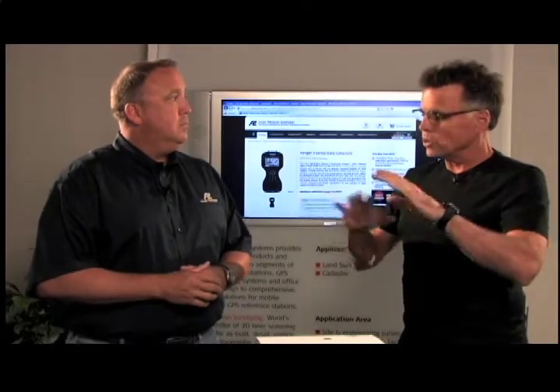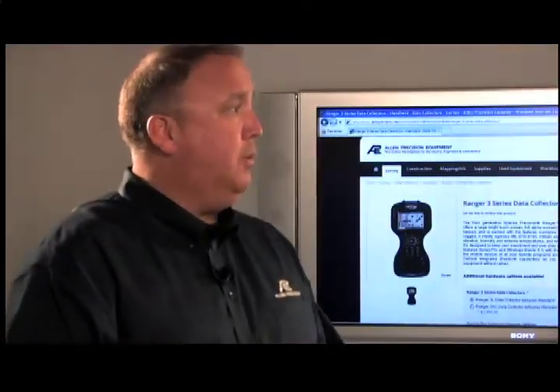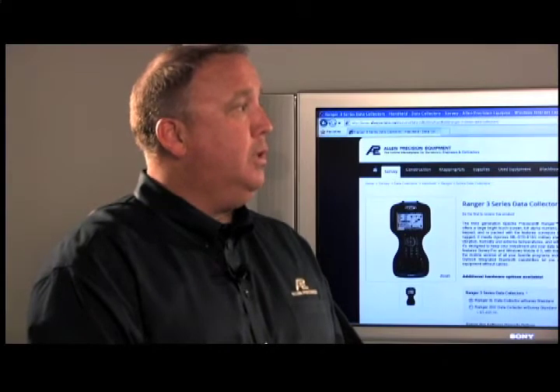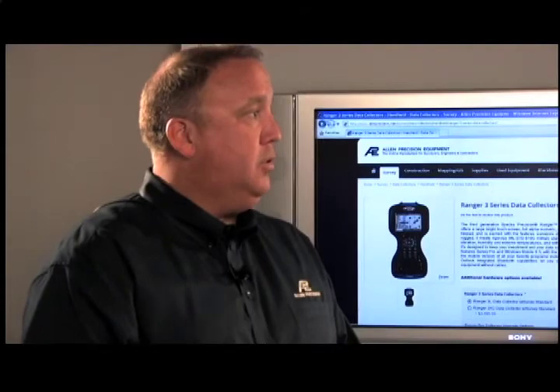People watching this video are probably like, slow down, I'm taking notes right here. But watch the video, get the information you need. At the end of the day, the wise thing to do is to call you guys so you can work through all the needs and wants and come up with the right solution. Absolutely — we're the experts. We can consult with you, find out what you're currently running, what your needs are in the future, and help put together a package that fits your needs.